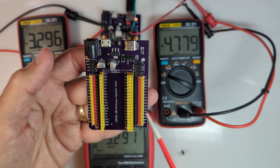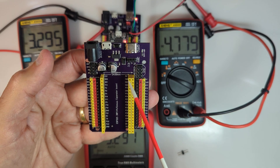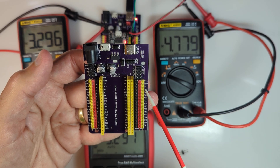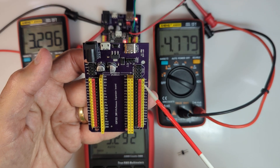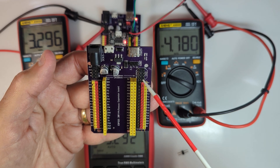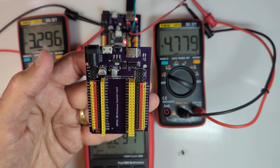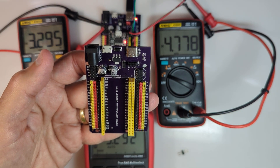The voltages we're going to look at are the 3.3 volt pin, the 5 volt pin which feeds power to the ESP32, voltage along the red row of pins, voltage at the 5 volt pins on the other side, as well as the 3.3 volt pin and the VCC pin over there. We'll also look at what happens when you move the jumper around.